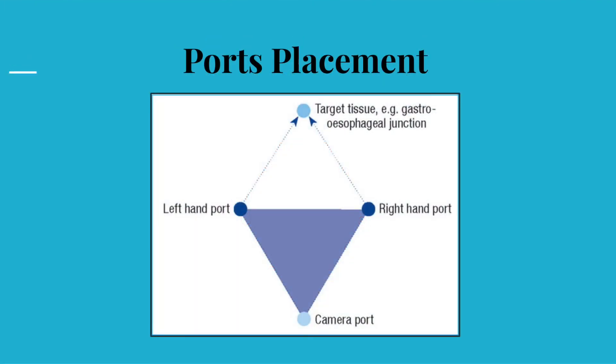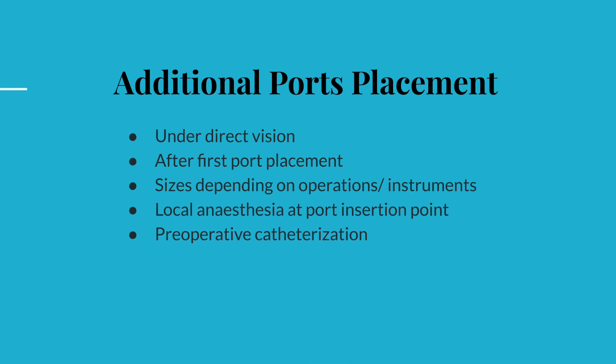This diagram illustrates the concept of triangulation during port placement in laparoscopic surgery. Following establishment of pneumoperitoneum and first port insertion, additional ports are then inserted to allow instrumentation. Size of the additional ports are guided by the surgery and the type of instruments used, ranging between 5 to 10 mm in diameter, and they are inserted under direct vision. A recommended approach of local anesthetic infiltration at the desired port insertion site will help to identify the correct position when the injected area swells up, and they are introduced away from pertinent structures such as the inferior epigastric vessels.